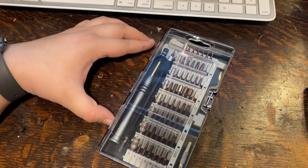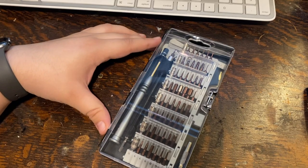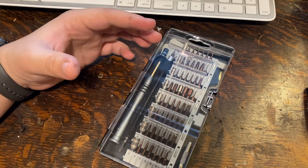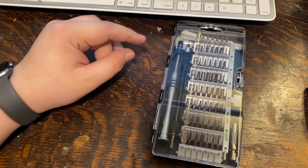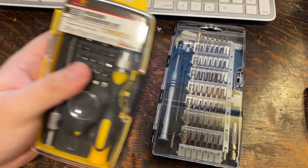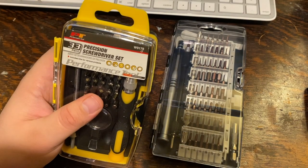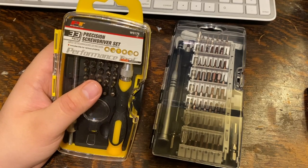Sometime last summer I decided it was time to do some upgrades on my dad's computer, and I didn't have any screwdrivers useful for taking it apart. So while at a trip to the parts store I ended up picking up this PT Performance Tool 33-piece Precision Screwdriver Set, which at the time did its job.